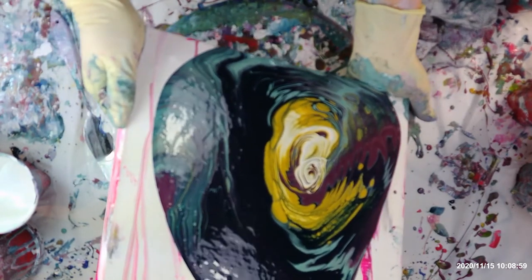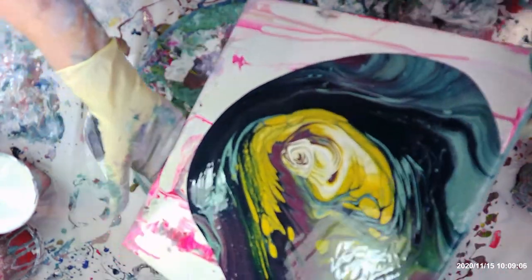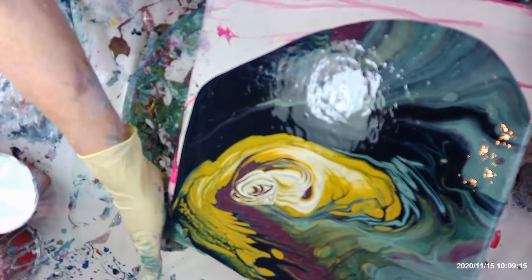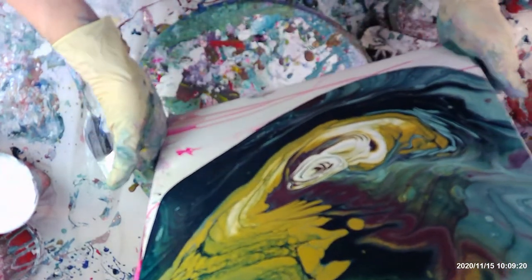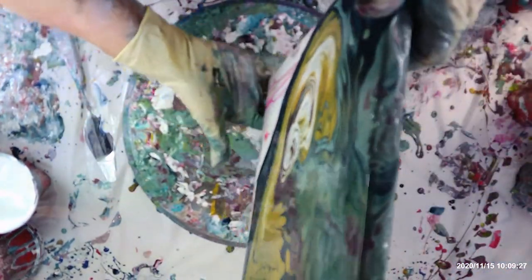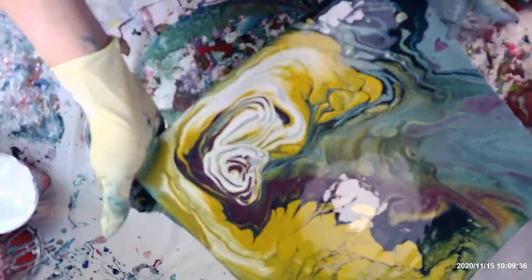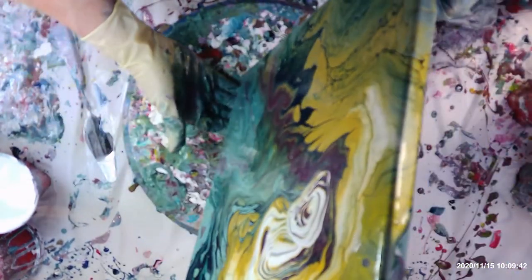Right down to this corner and back, back to the middle and over to this other corner, this corner and back. This gold is very pretty in here. This is pretty — I just want to move it down a little bit.